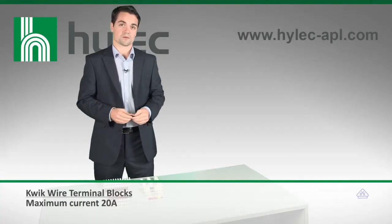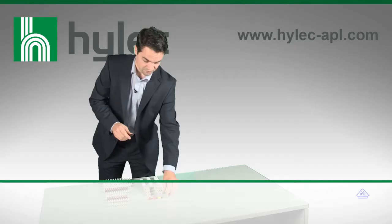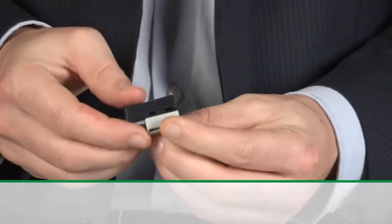These are available in five options: 2, 3, 4, 5, and 8-way. For added efficiency, they are available with slots to allow them to be stacked up.